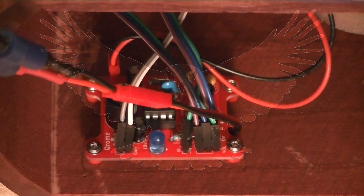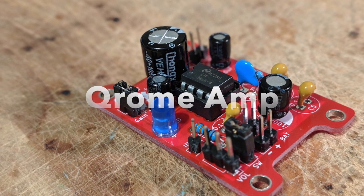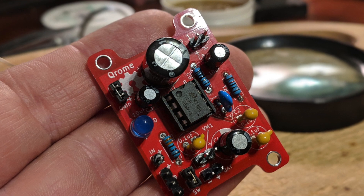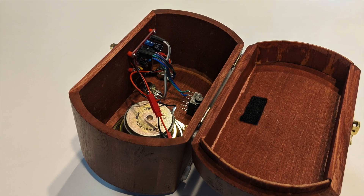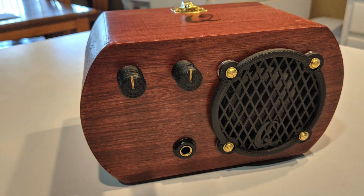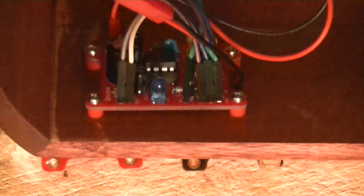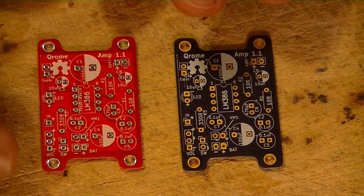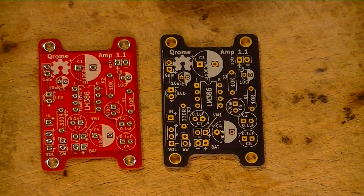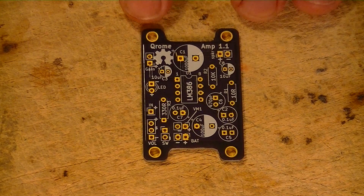Hey everyone, today we're going to go over the Chrome Amp version 1.1 board and its assembly. First, we're going to talk about the components on the blank board itself — the layout and the components that will be on it. We'll talk about speaker options and power options, and then we're going to bench test it and show it in action. I've got the board in a couple of different colors — they're identical, just made up at different spots. I'm going to use the darker board because I think the contrast shows up a little better.